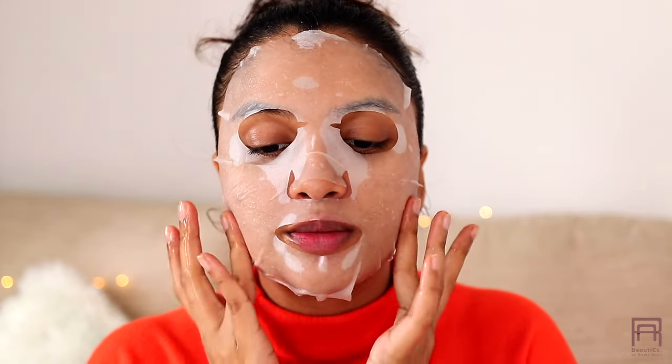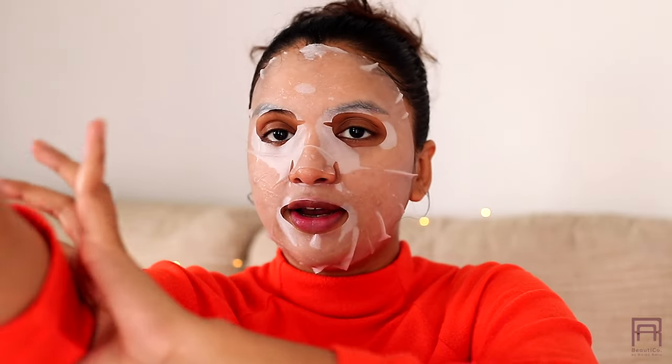As you can see, the quality of the sheet mask is really good — it's sticking really well to my skin and not slipping or sliding, which shows how good the quality is.